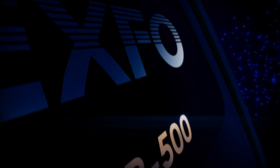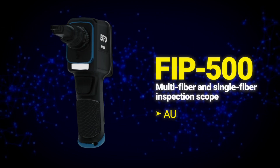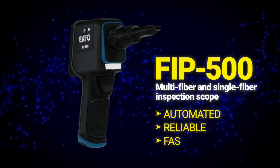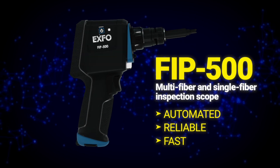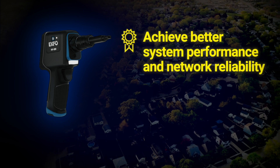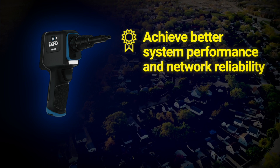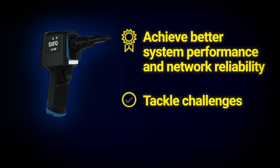Meet the FIP 500 — the most automated, reliable, and fastest multi-fiber and single fiber inspection scope in the industry. This best-in-class inspection scope was designed to help operators achieve better system performance and network reliability.